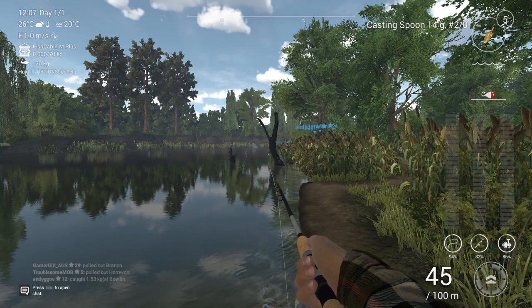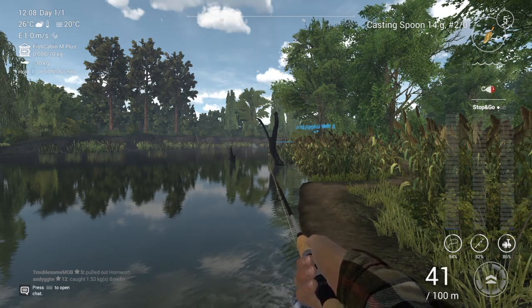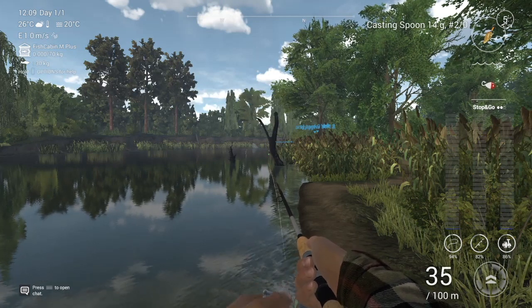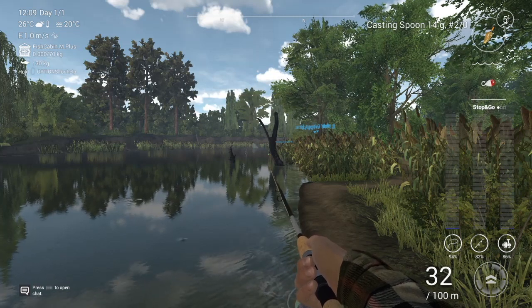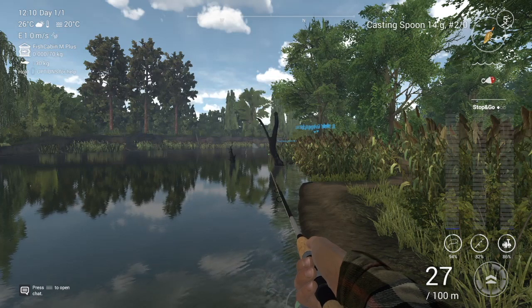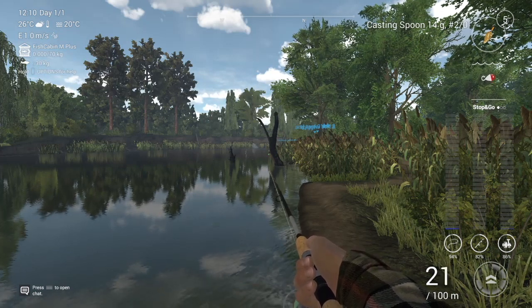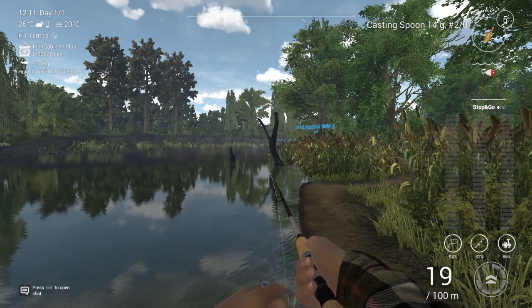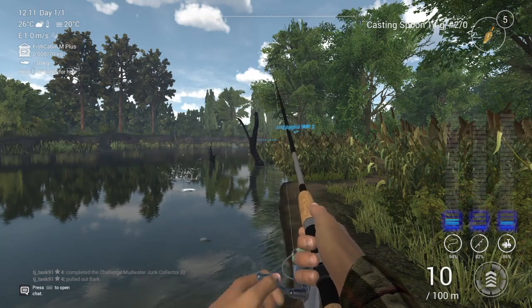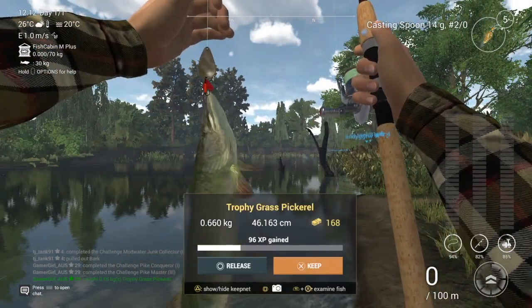We'll keep going and see how long it takes. As you're reeling it in and it gets closer, you can sort of see a little wave or something under your lure and you can tell that a fish is hunting you — and there it is, the trophy grass pickerel!